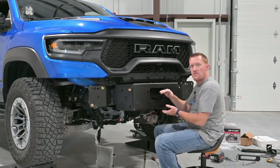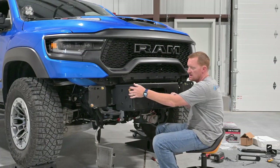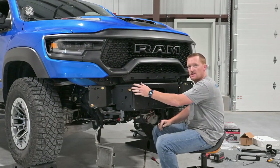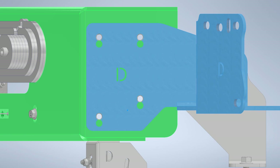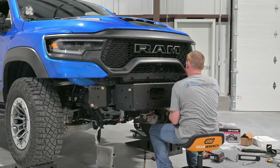On the TRX, we'll mount this in the upper position. There's two holes here, so the TRX will be upper position — about a half inch difference. If you need that adjustment for some reason, depending on your bumper, that option's there.